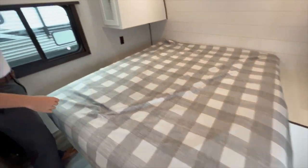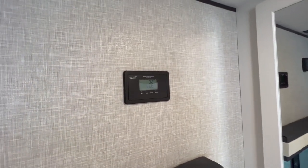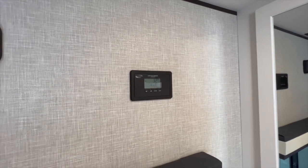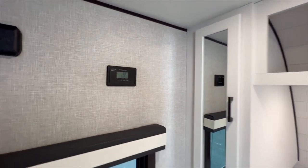And then you get a good look over here at this 30-amp solar controller. This unit specifically is standard with solar — it's got a 200-watt panel on the top paired with a 30-amp solar controller. You can expand that up to 600 watts if you'd like to.